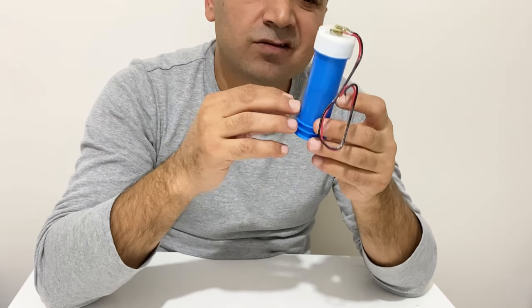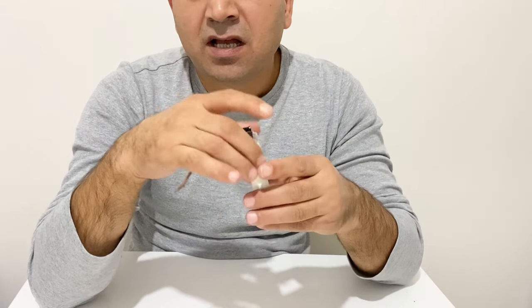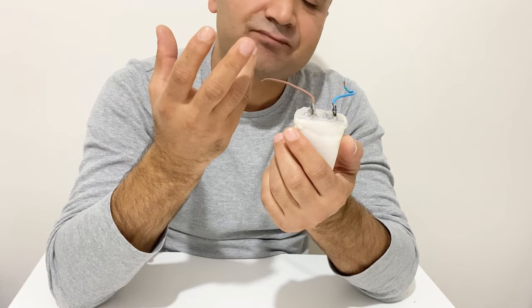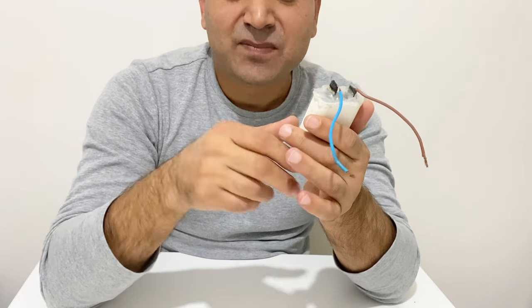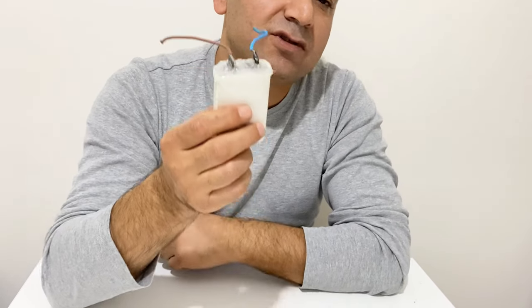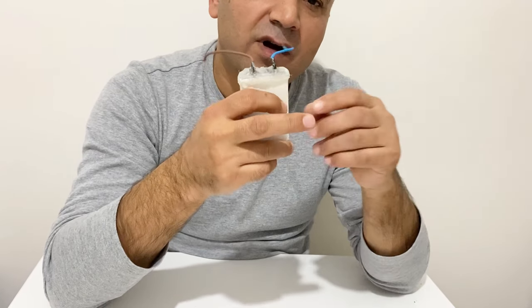When you release those ions there will be a current in your supercapacitor, and the current will be very high. In batteries, the positive and negative electrodes are made of different materials, and when you charge the battery there is ion flow in the electrolyte from one electrode to the other. When you discharge your battery the ions move in the opposite direction. The main difference is the movement of ions — due to this, batteries can store much more energy than supercapacitors.